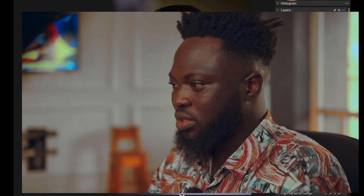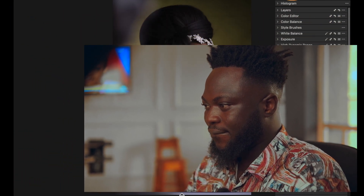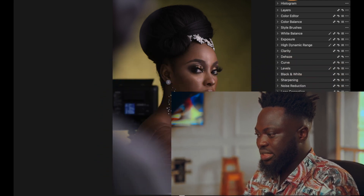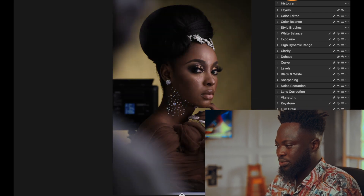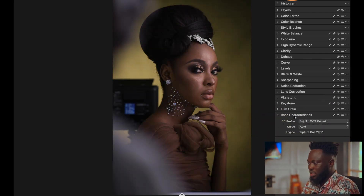This will be my first time retouching and showing my face in the video. First thing I do in Capture One — the first adjustment I make is to decide what curves I'm using.